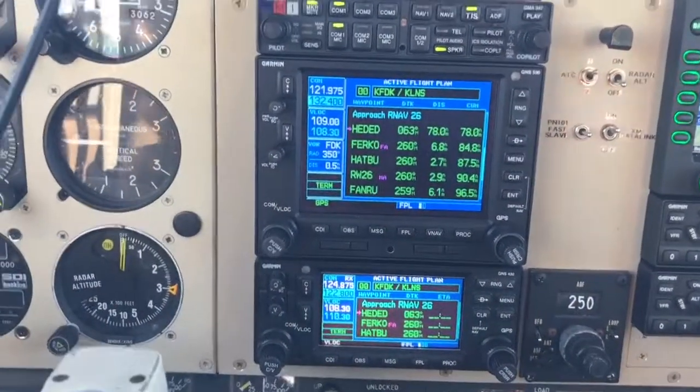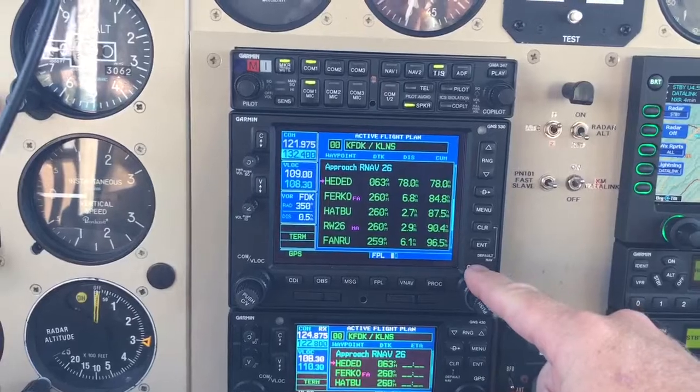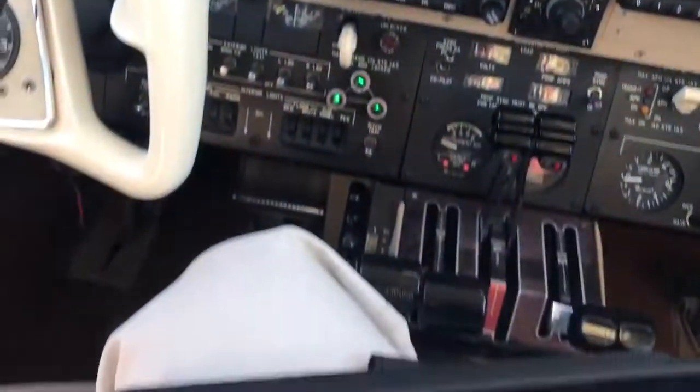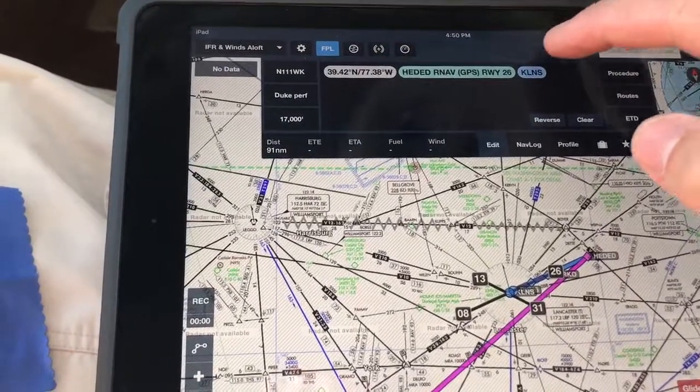With that, you don't have to turn the knob a million times to plug in all of your route identifiers, and that takes forever on the ground. This saves a lot of time, and you can use as many stored routes as you wish.